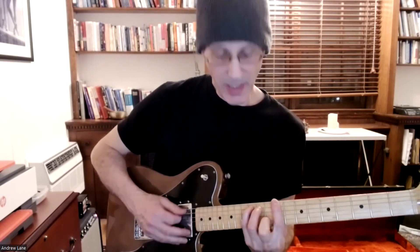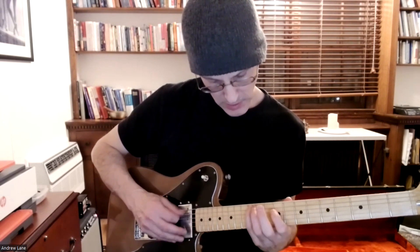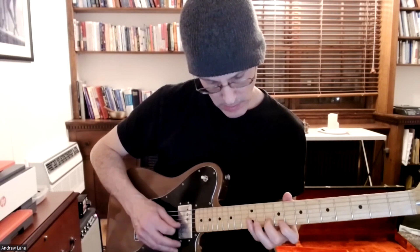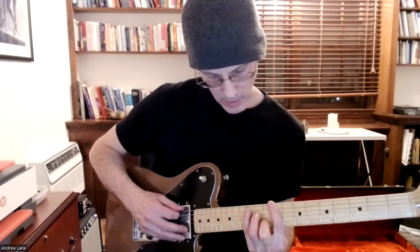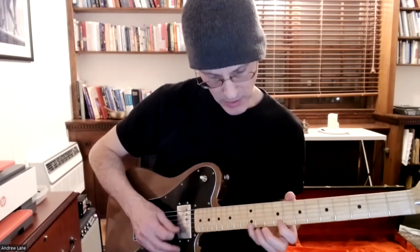As far as the actual scales, we have our major pentatonic — and then play the chord. That's an A major sounding major pentatonic, just the five notes.